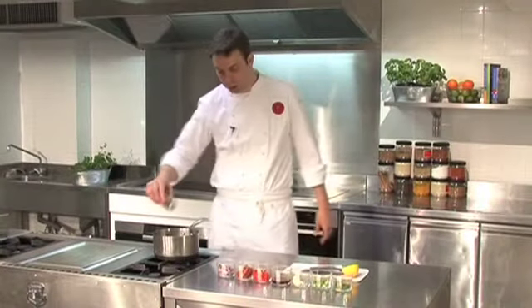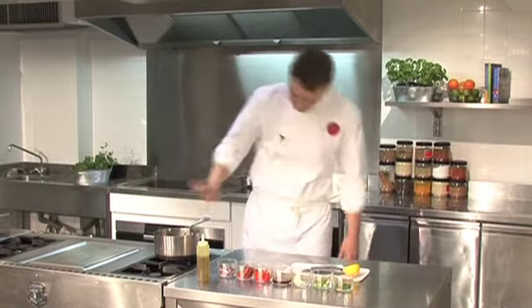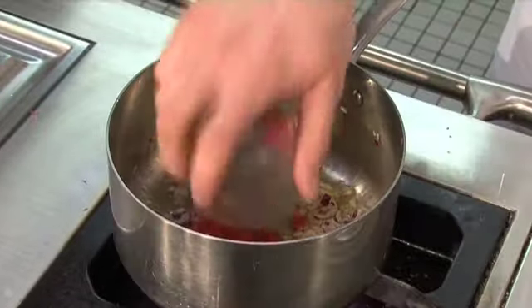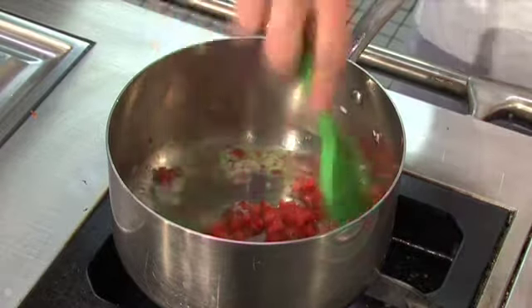We start by making the vinaigrette. Add a nice amount of olive oil on a lowish heat — not too hot. Add in the red onion and cook until it's softened. Next the red pepper goes in, again another minute or so just to soften it up.